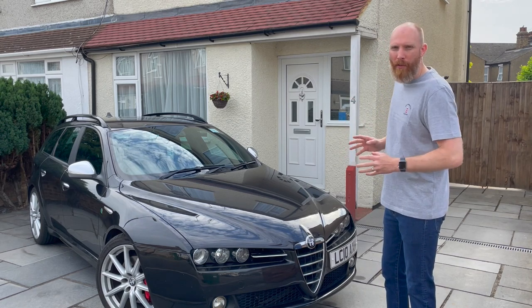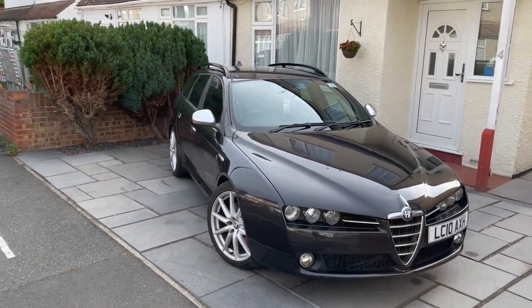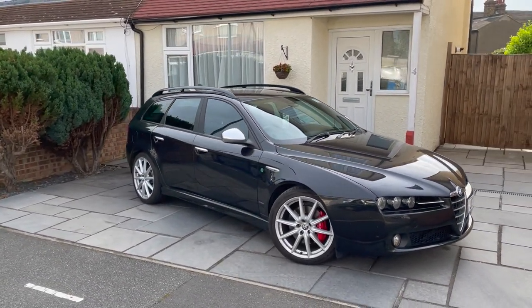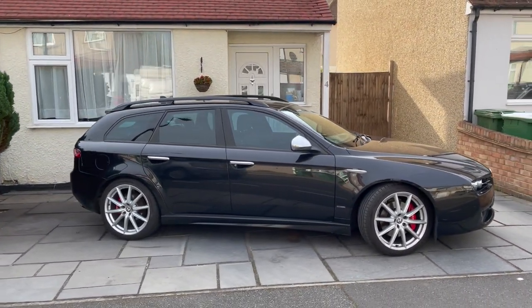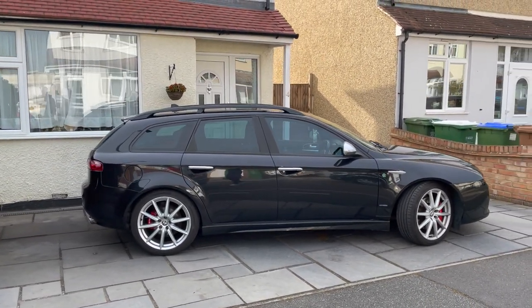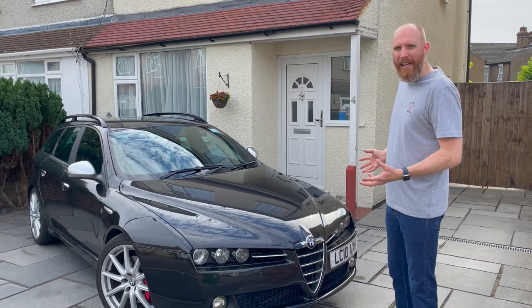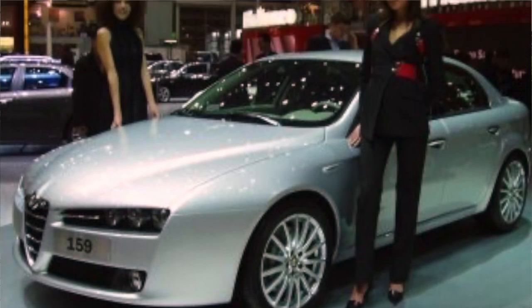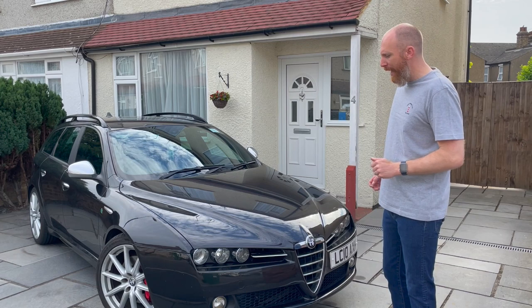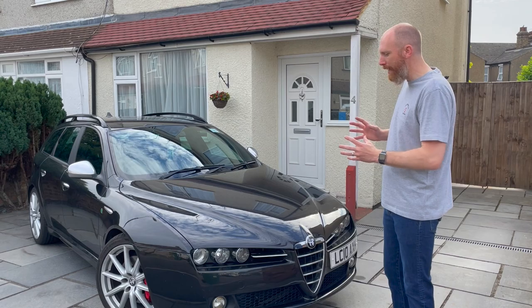There's no denying that the Alfa 159 is a gorgeous looking car. Alfas are often renowned for their good looks, as are many of their Italian counterparts — if not always their reliability. This car originally came out in 2005, launched at the Geneva Motor Show, and yet this design still looks gorgeous today. I'm sure it will age very well.